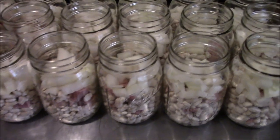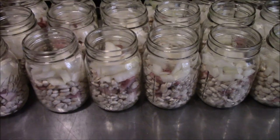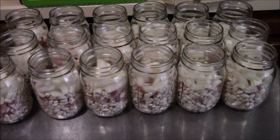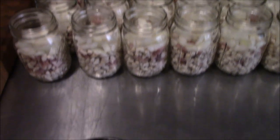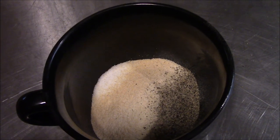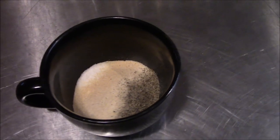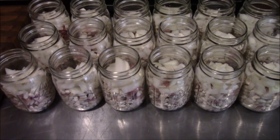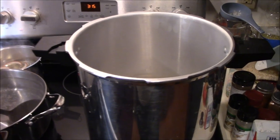We've got the onions down in the jars — it took about five medium onions to do all 18. The next step is adding our seasoning. I don't usually like to tell people what seasonings to put in their food, but I'll tell you what we're using. In the cup here we've got canning salt, garlic powder, onion powder, and black pepper. It's a pretty simple, savory seasoning for a beans and ham dish. We'll stir that up and divide it equally among the jars.